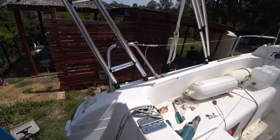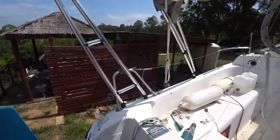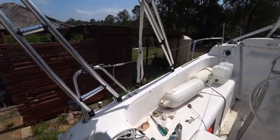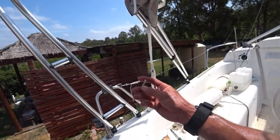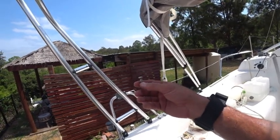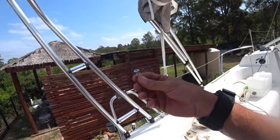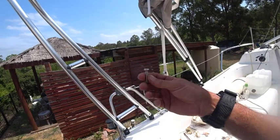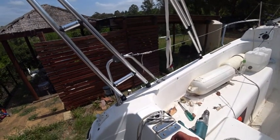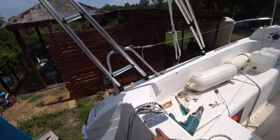I've basically dummy-screwed them in just to make sure the frame's sitting where I want it. Now I'll take the screws back out, put silicon in the holes to really seal it up, pump it full, and then screw it back on. I'm actually pleasantly surprised with the screws — high-grade marine stainless steel. You can see the thread is nice and thick. The fibreglass is probably about 10mm thick and if I can get a good bite in there, happy days.